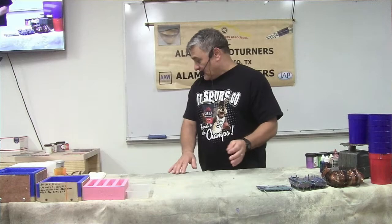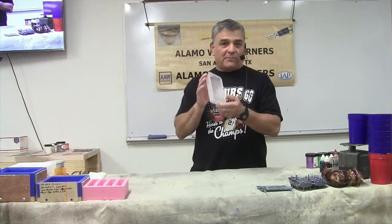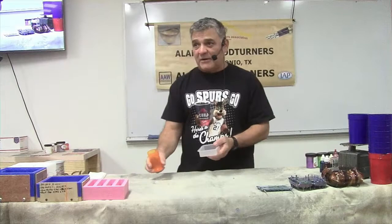You can start casting with a plastic mold - I bought this one at Hobby Lobby. You can make pen blanks in this mold. If you're into bottle stoppers, you can use these plastic tubes from Hobby Lobby where they put candies or seeds.